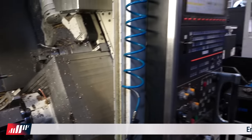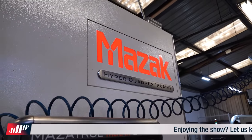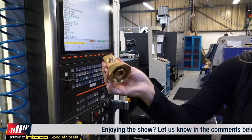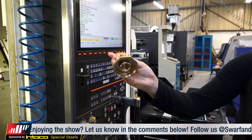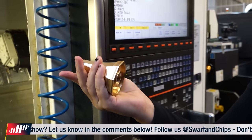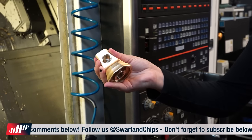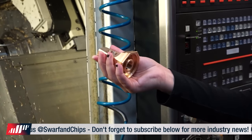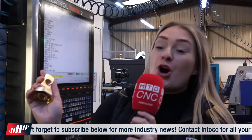First we're going to be talking about the Mazak HyperQuadrex 150 MSY. Look at the part that's coming off this machine — look at how complex it is, so much detail. It's got an octagon shape on there with a tapered end, some face milling, deep hole drilling, threading inside, grooving — everything that the turning capabilities can cope for.